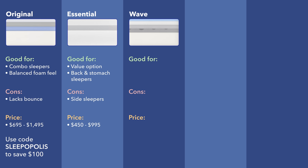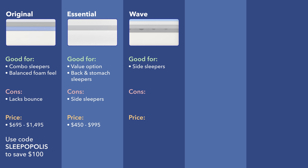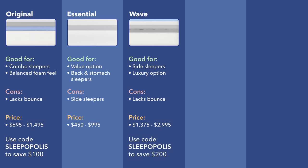In terms of who I'd recommend the Casper Wave to, I would say it's a great choice for strict side sleepers — it has that softer feel and the zone support is really nice for side-sleeping spinal alignment. I would also say it's a good choice if you're looking for a more luxury option, though it is a little more expensive than the other all-foam Casper mattresses. One thing I would warn about is that it does lack a little bit of bounce; there is the Wave Hybrid with pocketed coils that will give you more bounce. In terms of price, it ranges from $1,375 up to $2,995 for the king-size. Use the code SLEEPOPOLIS to save $200 on your purchase.